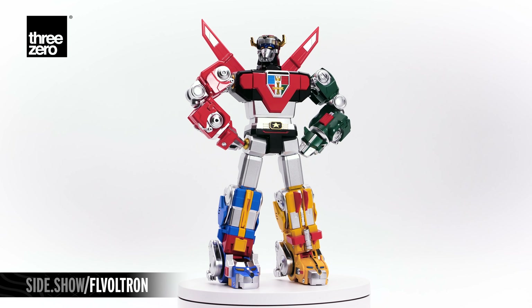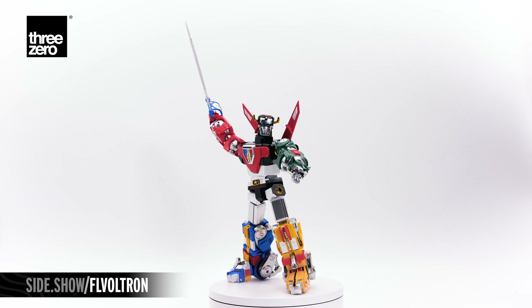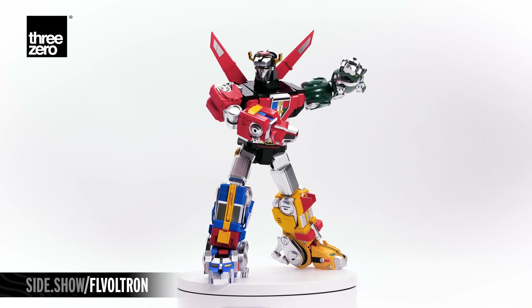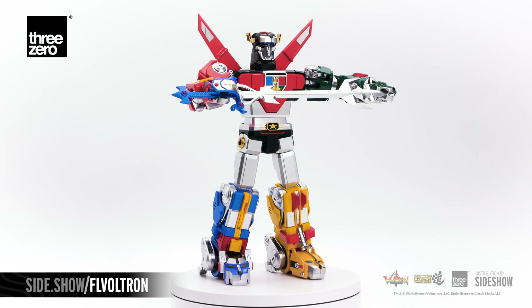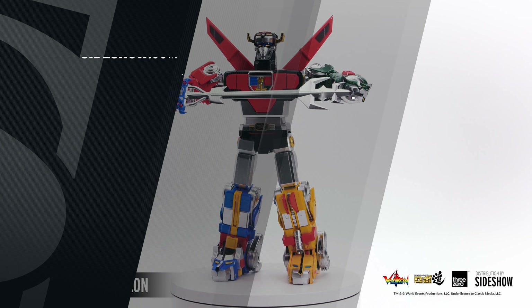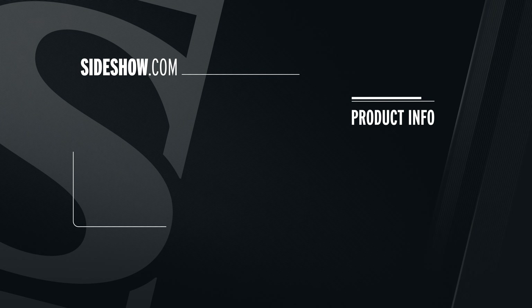This has been Sideshow's First Look at the RoboDuo Voltron Defender of the Universe by 3-0. For more information about this figure and other collectible figures, make sure to follow the link below. Thanks for watching and don't forget to let your geek Sideshow. We'll see you in the next video.